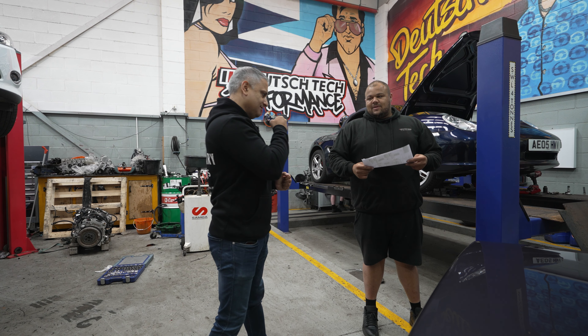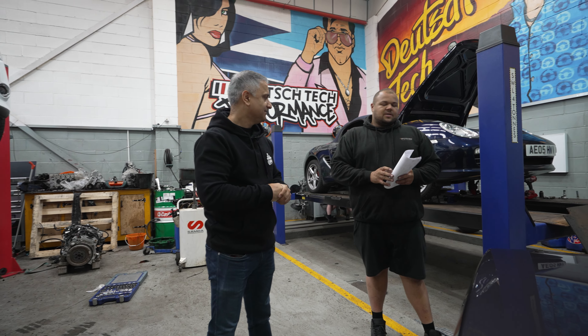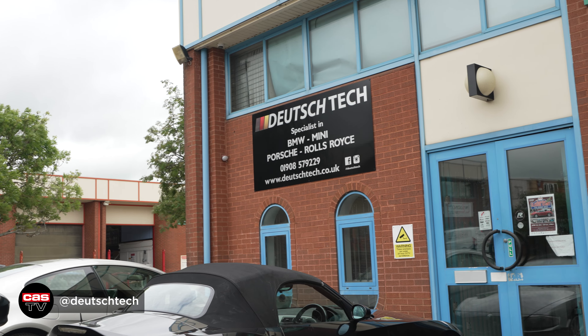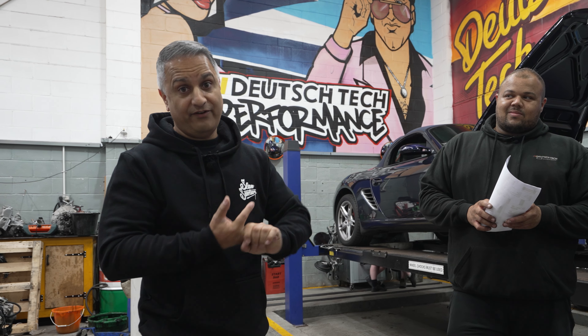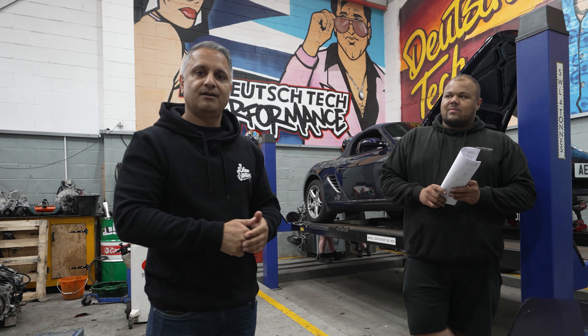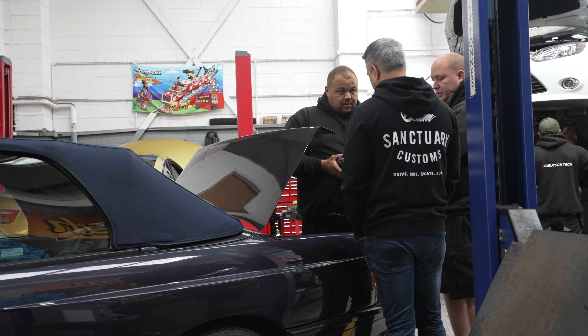Raj thanks Lee and heads off. Deutsche Tech's details are down below — make sure you give them a follow. They've done a great job. Any questions, just drop them a message and they'll come back to you. Time to get in the car and head back to Hayes.